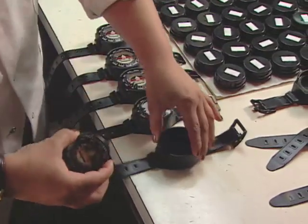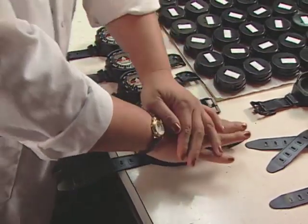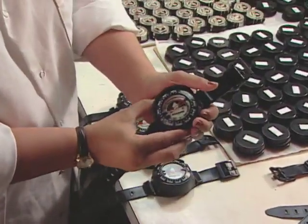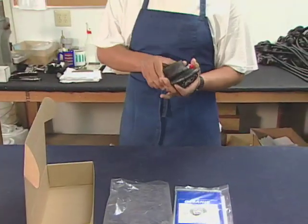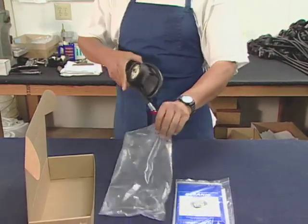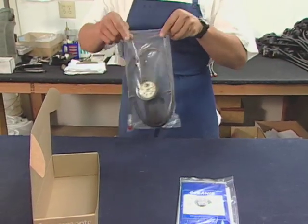Compasses for the wrist don't differ from those mounted in a gauge console. After a final inspection, workers box the compass up and send it out the door.